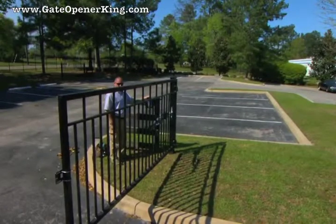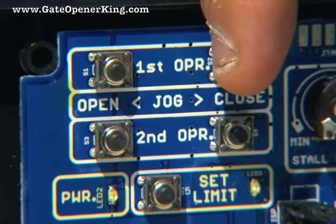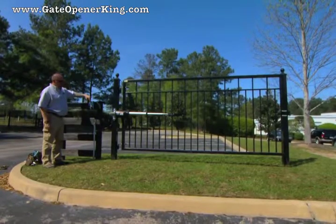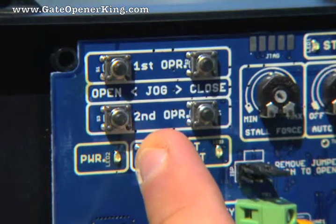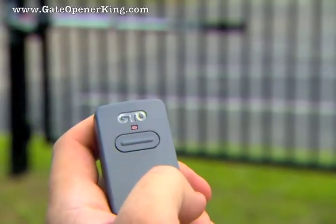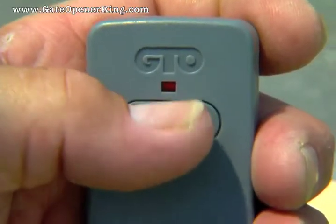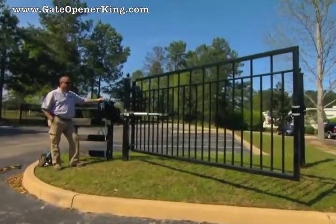With the gate in the open position and the arm attached, turn the control box power switch to on. Press and hold the first opener jog close button on the control board and release when the gate reaches the desired closed position. Use the jog open and jog close buttons to fine tune if necessary. When the gate is in the desired closed position, press and hold the set limit button until the alarm and red light come on, then release the button. Now press the transmitter button and allow the gate to fully open. The alarm will beep once and the red light will go out when the gate reaches the open limit. Press the transmitter button again and allow the gate to close to verify that it stops at the desired position. Repeat the process if necessary.